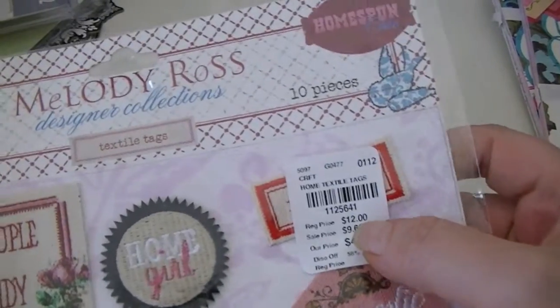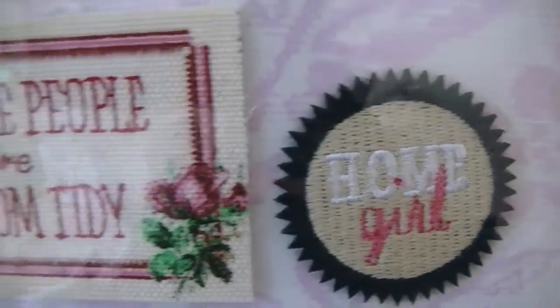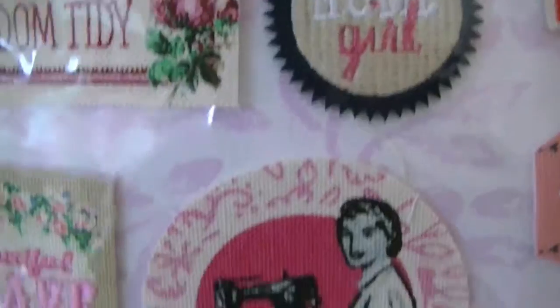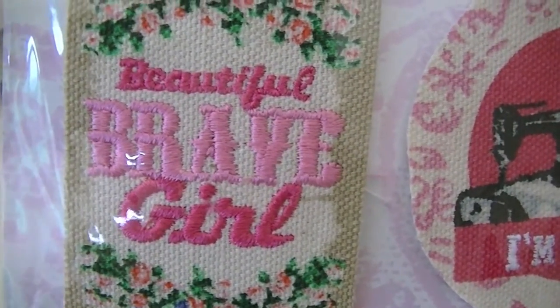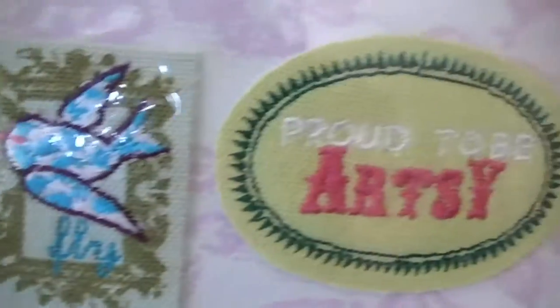Then I got the Home Spun Sheet Textile Tags for $5 — it says regularly $12. So these are cute. 'Creative people are seldom tidy' — that is so true. That's why I'm not in my craft room doing this, because there's no room, and I've already lost my 12 by 12 scoring board twice. The tags say: Beautiful Brave Girl, I'm Crafty, Homemade, Domestic Bliss, Create Beauty, Fly, Proud to be Artsy. So I got those and was very excited.